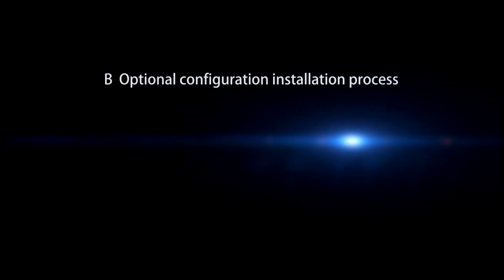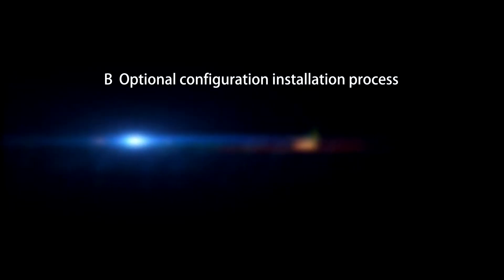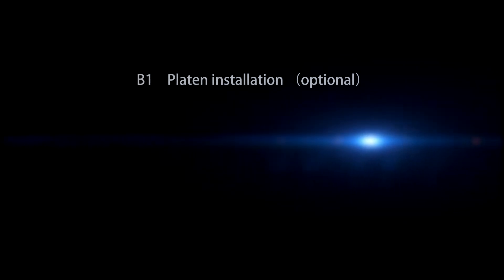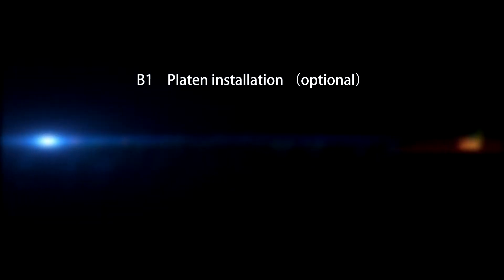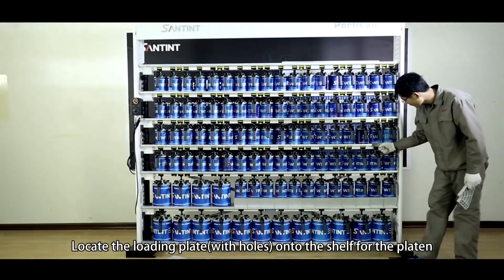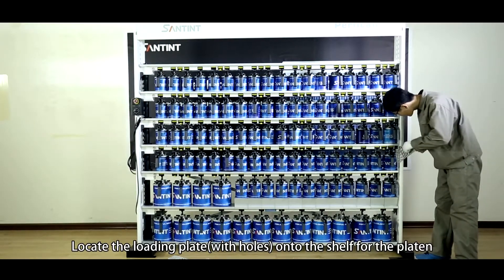B. Optional configuration installation process. B1, Platon installation (Optional). Locate the loading plate with holes onto the shelf for the platon.